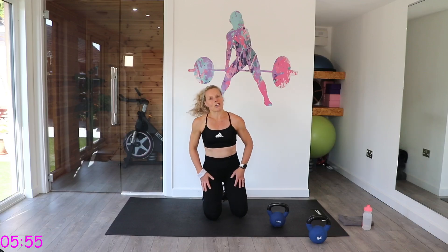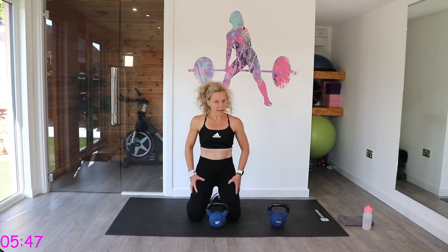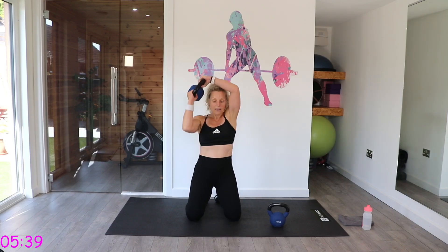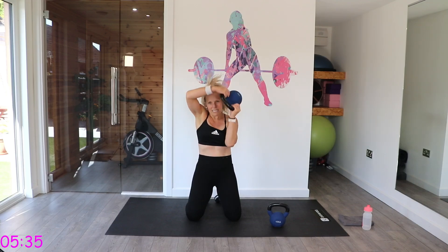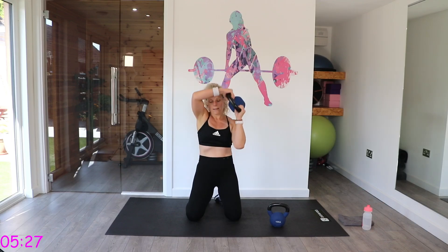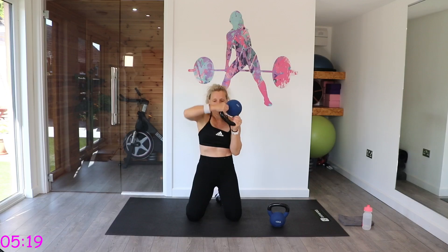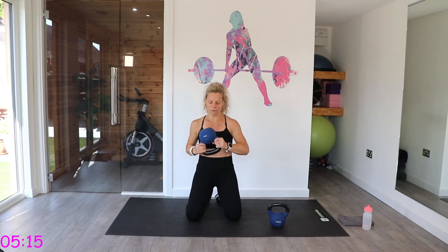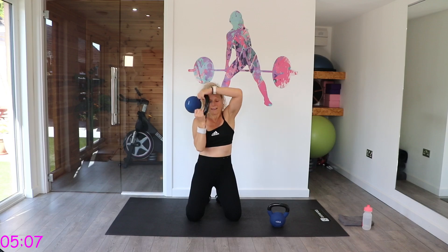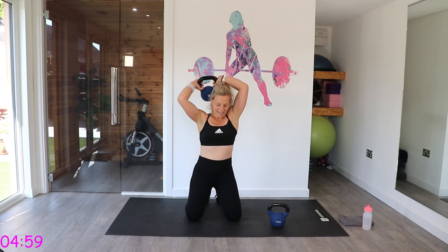Into that kneeling position. We've got that halo — remember this one. You can stand up if you find it better. Knees hip-width apart, bell facing the ceiling. We're going to do three times in each direction. Coming right back to the centre, then back the other way, all the way around. Pause before you go back.